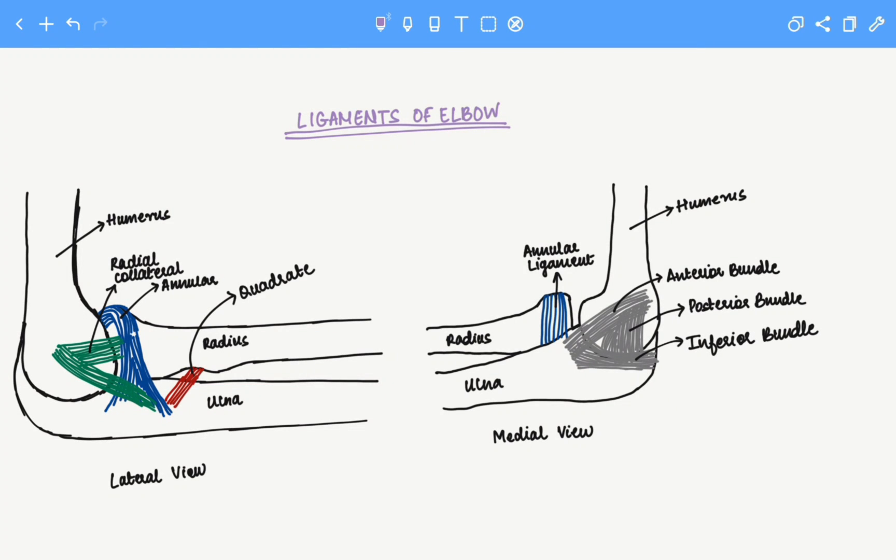Hello everyone. In this video we are going to talk about the ligaments of the elbow. This is the lateral view while this is the medial view. Let's look at the lateral view first.